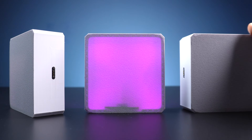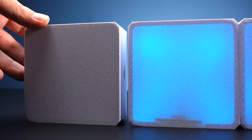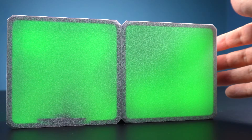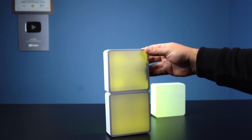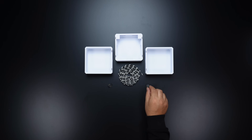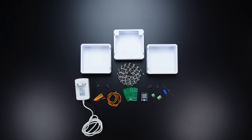Welcome to my latest project — a modular, plug-in LED lighting system that is as fun as it is functional. Using 3D printed square cases, magnetic pogo pin connectors, and addressable LEDs, I created a customizable lighting solution perfect for your desk, wall, or even just for decoration. Powered by just 5 volts and controlled via Wi-Fi with the app, this project blends simplicity and creativity. Stick around to see how it all comes together step by step.